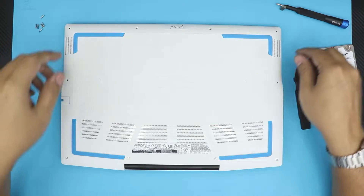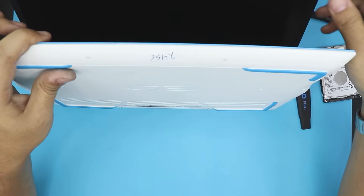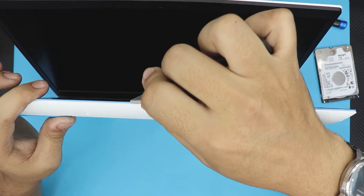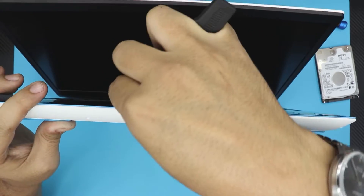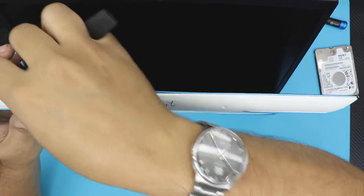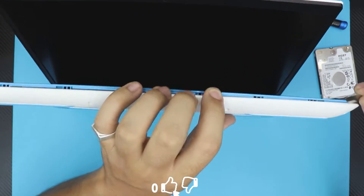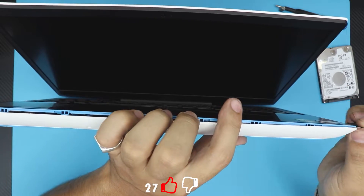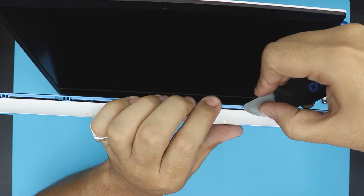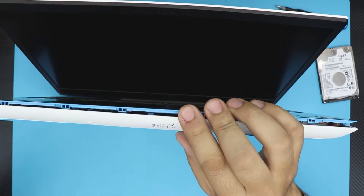Now put this to one side. You want to open the laptop just a little bit like that, then grab your opening tool and shove it between the top and the bottom cover gently. Wiggle it around and go all around. As soon as you see the gap opening, you don't need to put the whole thing inside — just the tip of it in the corner — and do the sides.